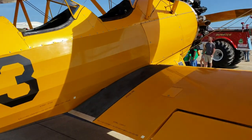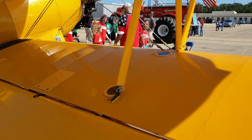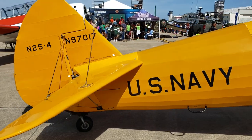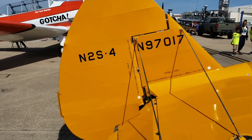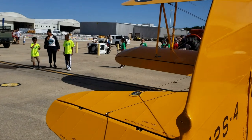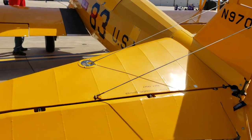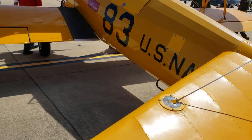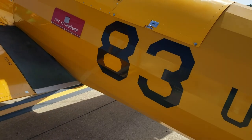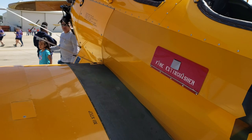The fuel capacity on this is 46 gallons. Check out the video description — I'll leave some performance stats, data, and pricing information there. Pricing really depends on the condition you find one in. This particular example is owned by a foundation and displayed here at the air show, fully brought up to date, and it looks really good.